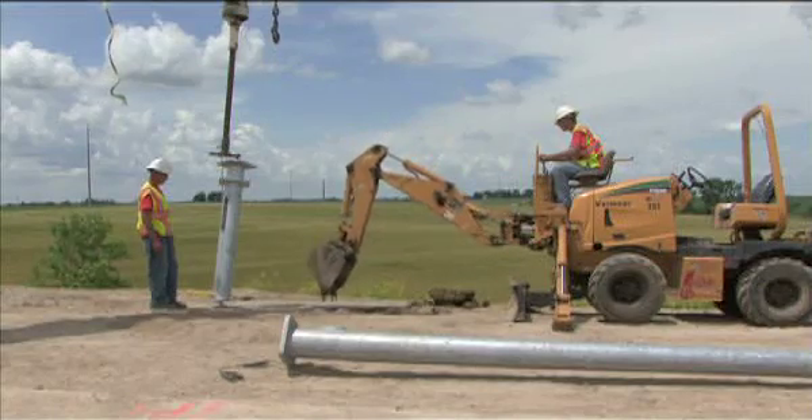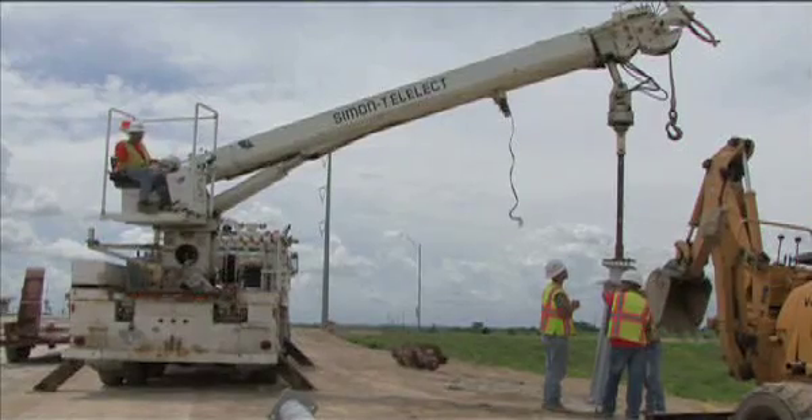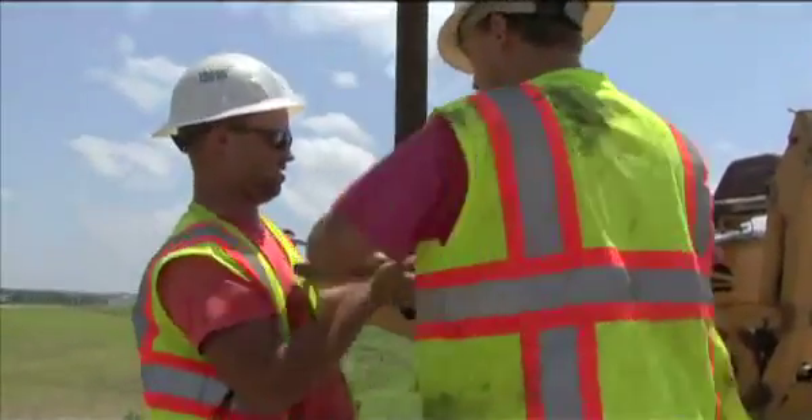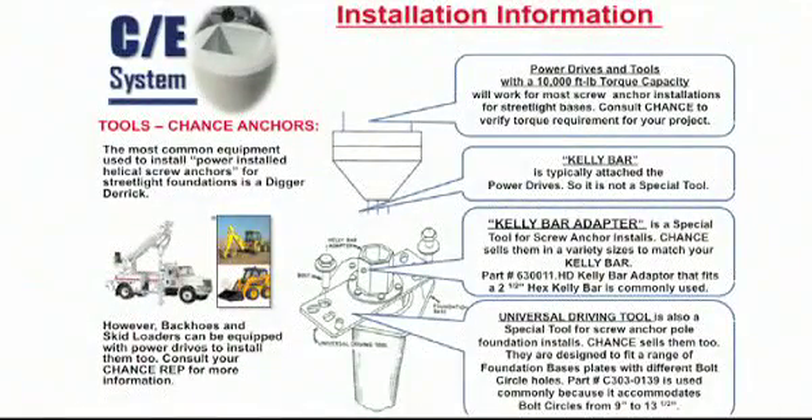Using a digger derrick, backhoe or skid loader equipped with a power driver and a kelly bar, a kelly bar adapter is mounted to the driving tool. Your local Chance Enterprise rep can help with the right tools for your job.